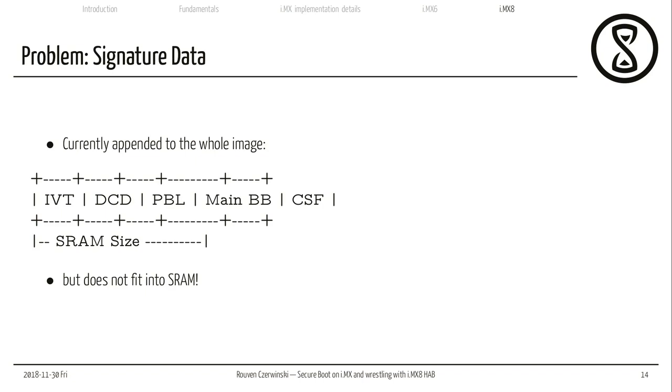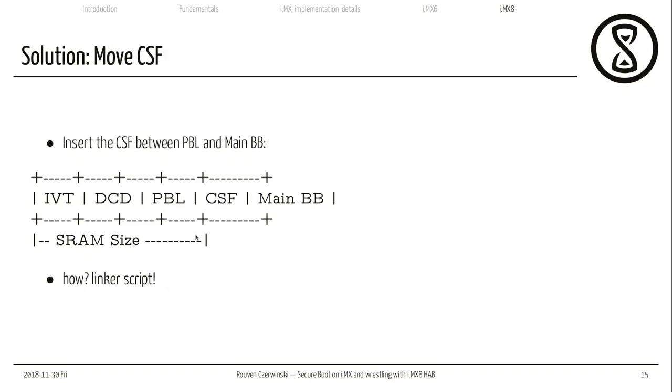There's another problem: currently our signature data is just appended to the whole image — we have the image vector table, device configuration data, pre-bootloader, main Barebox binary, and then the certificate signature file right at the end. But our SRAM size is not big enough to even include our signature data — it does not fit into SRAM. So we need to change our whole image creation setup: we just need to put the certificate signature file between our pre-bootloader and our main Barebox, so our signature file fits within the SRAM size.